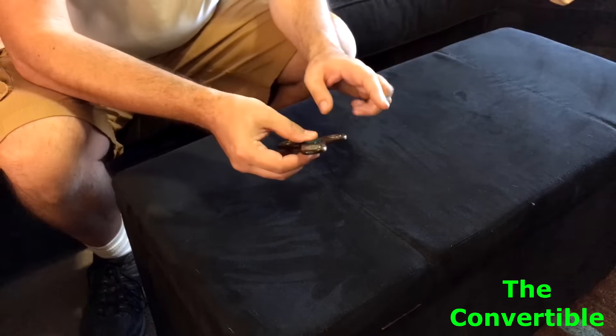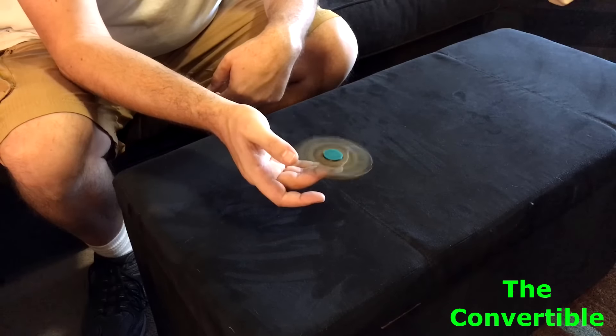Like the convertible and the reverse sonic.